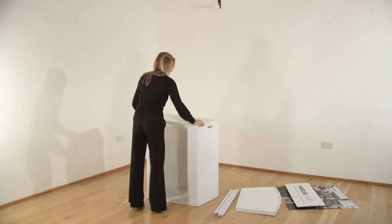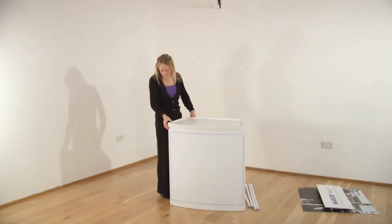The shelf is lowered into the body of the counter, secured in place by the internal fixings. The top counter is added and clipped into place.